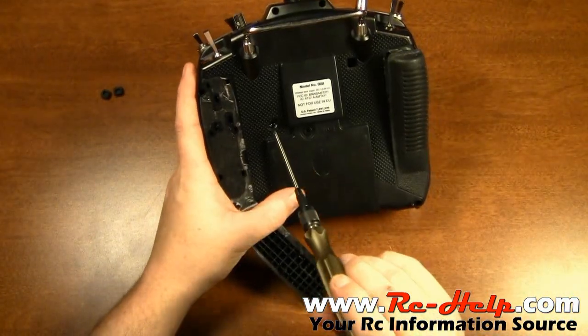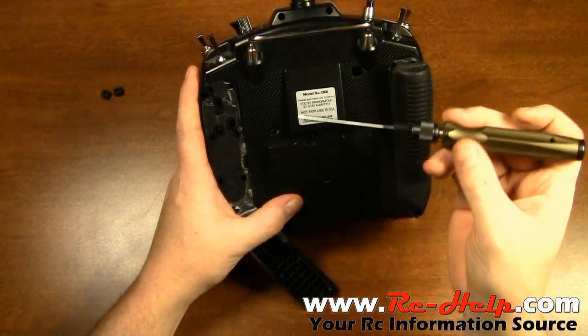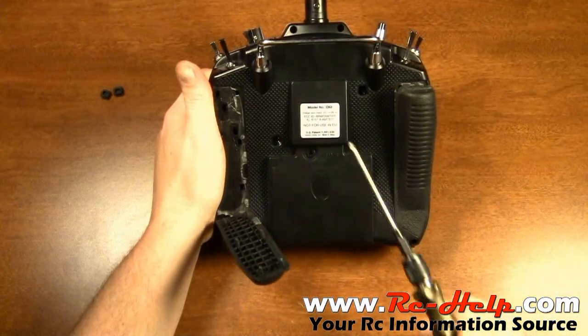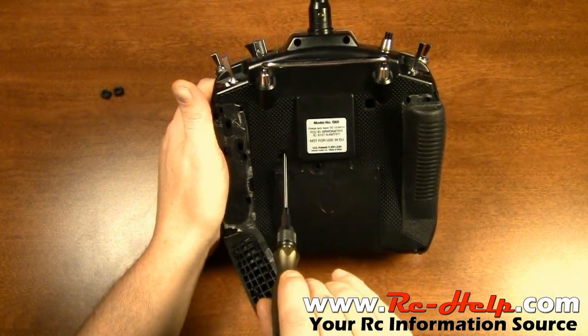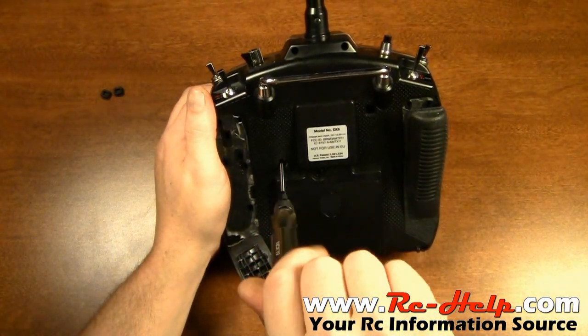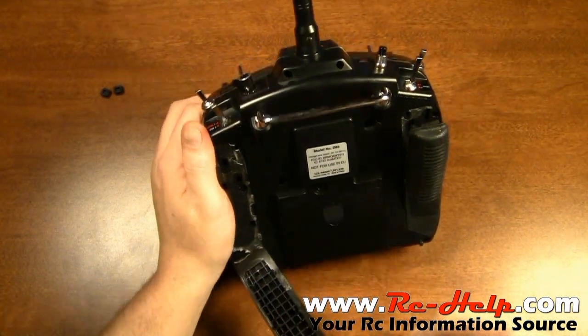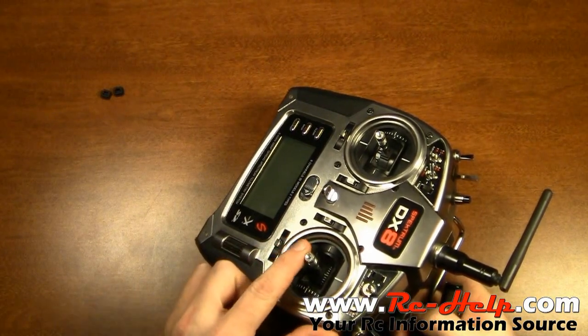Now what you want to do is go into this hole and tighten one of the two screws, whichever one you want. If you want the ratchet feeling, tighten the left screw. If you want the smooth feeling, tighten the right screw. I'll go ahead and tighten the left screw so you guys can hear it. Once that's done, there you go.